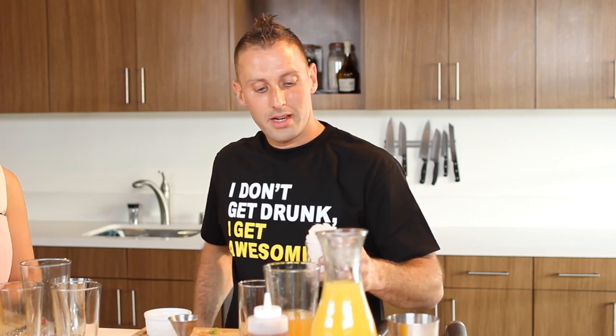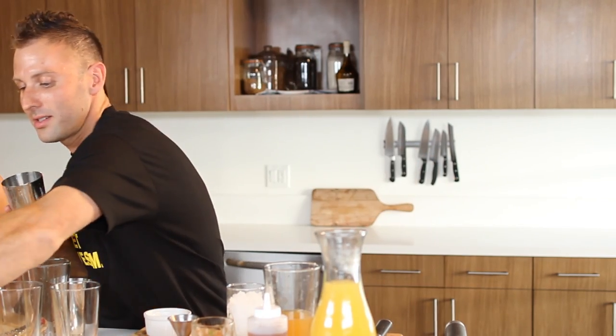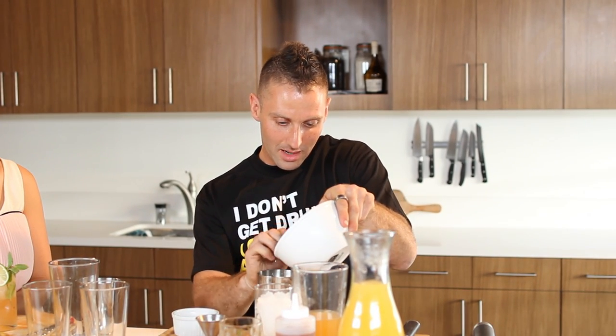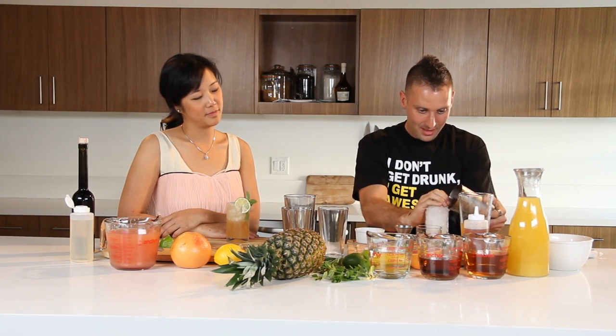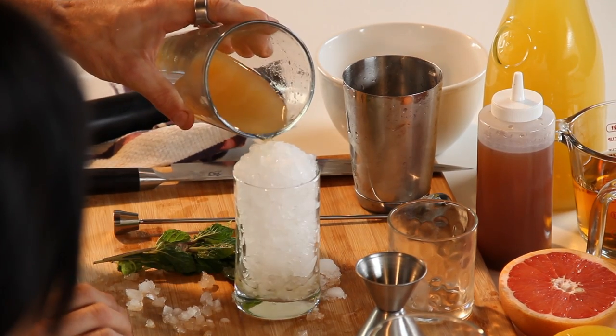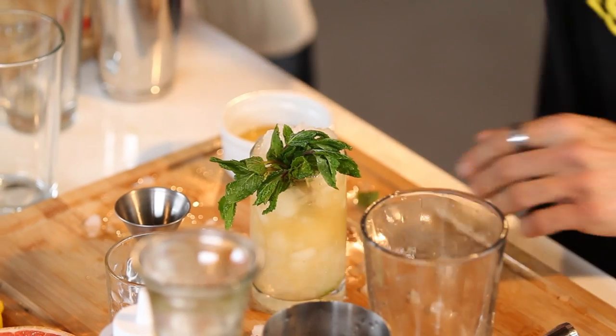Then we put our shaved ice in. Presentation-wise, yours is already winning — got the flame going on and everything. If you want more crushed ice, you can do the muddling technique or just use a food processor at home. We're ready to pour our cocktail right over top. This is not the typical glass it's served in, but it looks nicer on camera. Then put the mint in as a garnish — you can also use pineapple since pineapple is in the drink. A good tip: incorporate as a garnish whatever is actually used as an ingredient in the dish or cocktail.